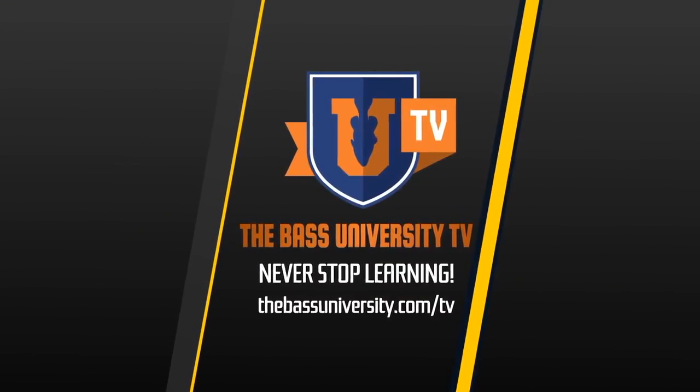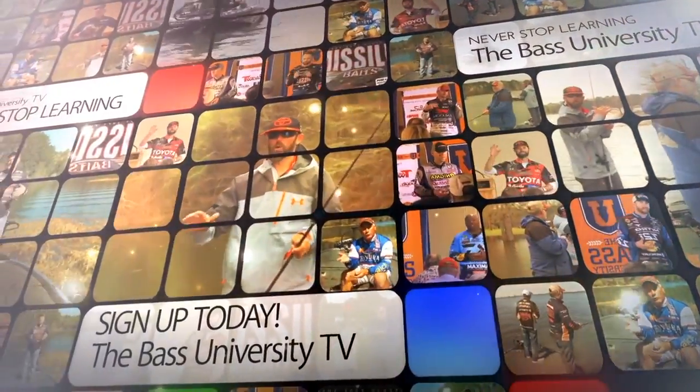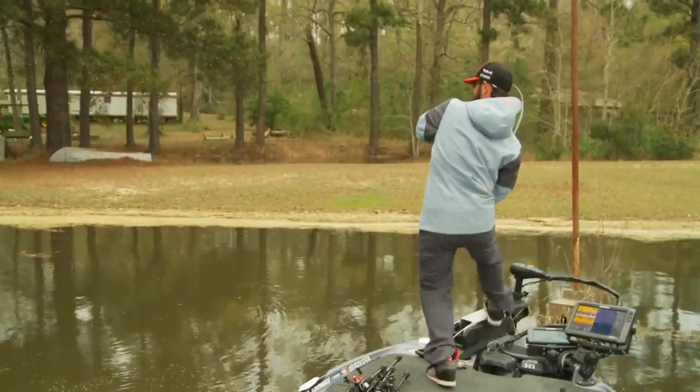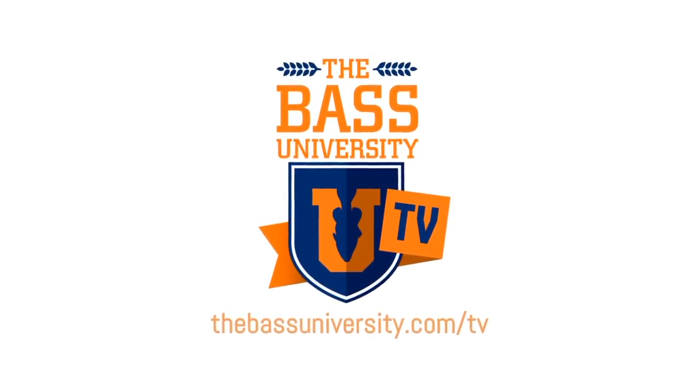For more content like this and the entire collection, subscribe to Bass University TV. For the tackle you see in the videos, visit the Bass University tackle shop powered by Tackle Warehouse. Bass University TV is an online video training course where you'll learn champion bass fishing techniques from pro anglers Pete Gluszek, Mike Iaconelli, and special guests — from on the water to in the classroom. Watch hours of video content on multiple topics at your own pace for a low monthly fee, cancel at any time. Information is power in the sport of fishing — subscribe to Bass University TV today.